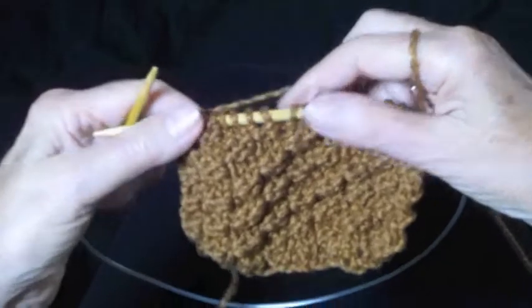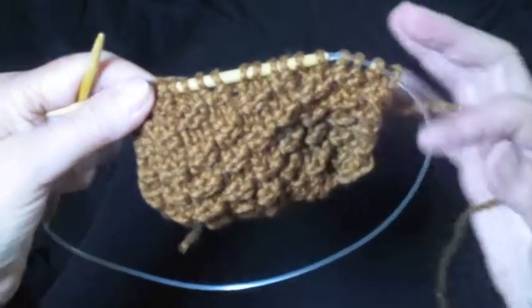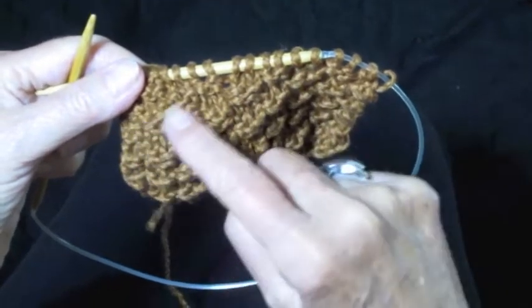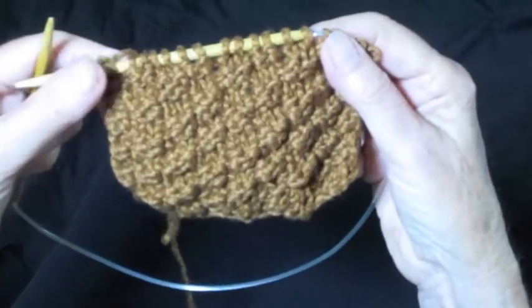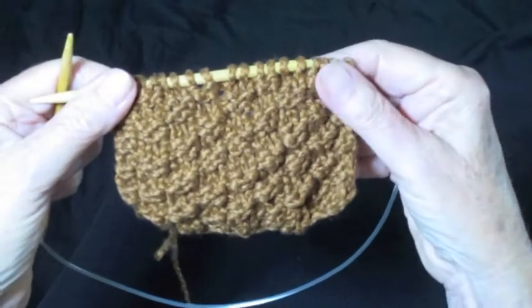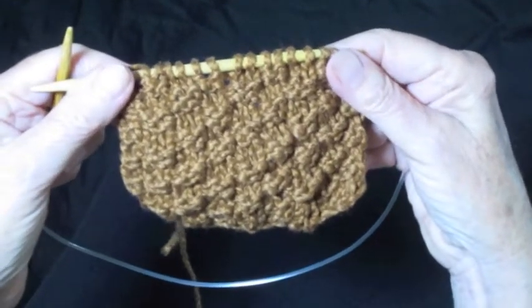So that is the box stitch. You can see all these little boxes going on a diagonal. I think this is a really pretty stitch for a washcloth, a scarf, a shawl, a sweater — just about anything. So I hope you'll give it a try.